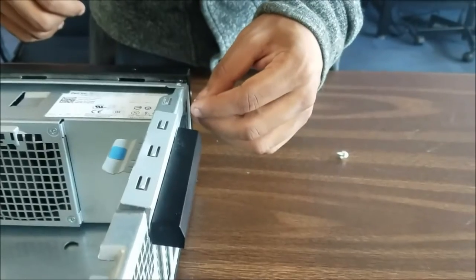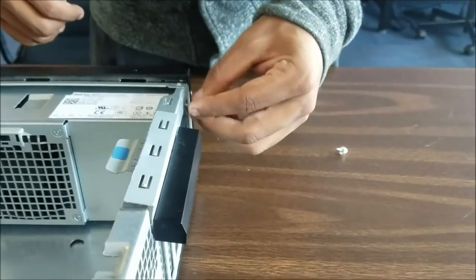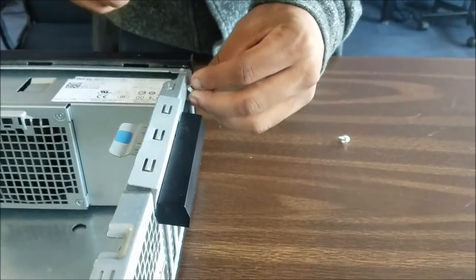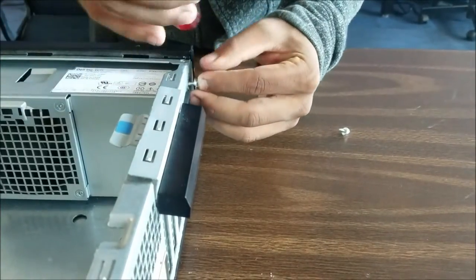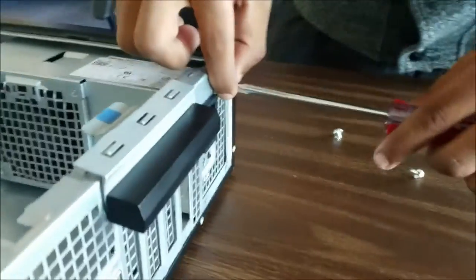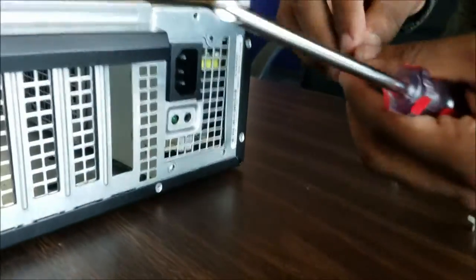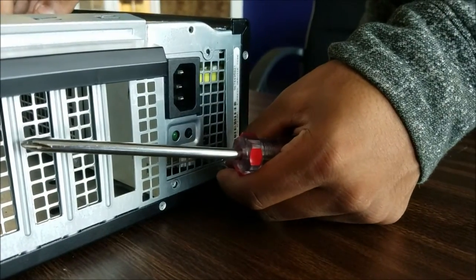To make sure that your power supply is fastened into the desktop, you want to apply three bolts into the outside, which I will show you now.